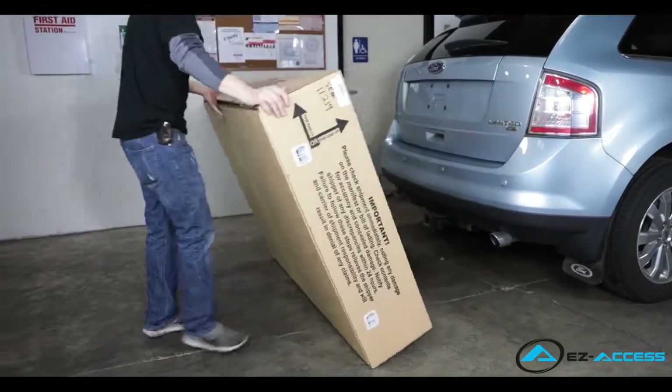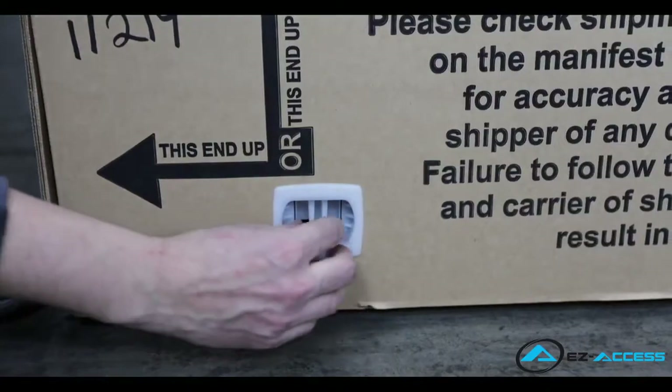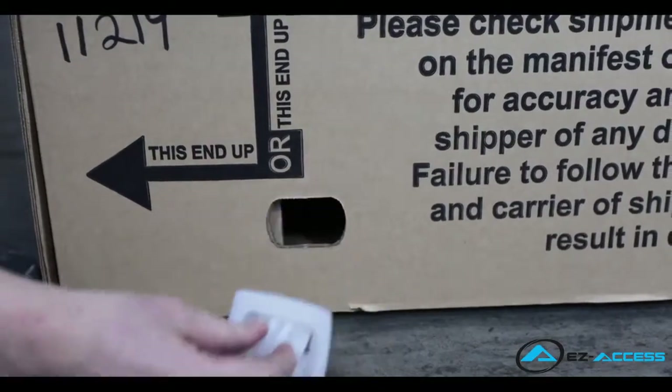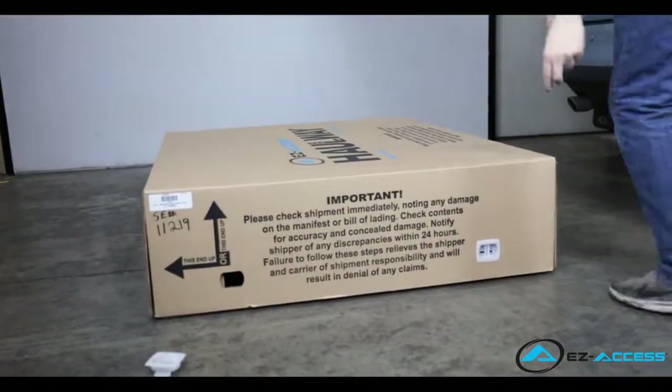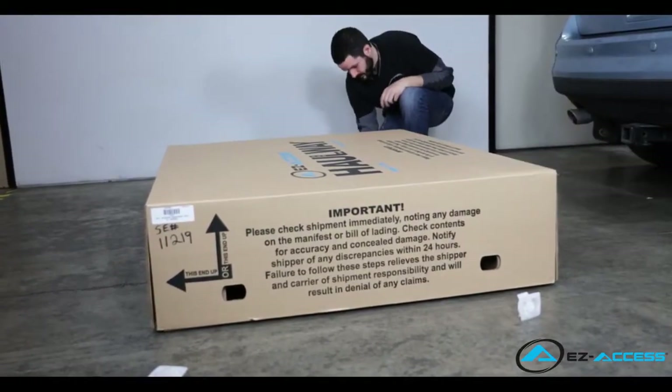We are going to begin this installation by placing the Hallway box at the rear of the vehicle, removing the box lid, and locating the hardware bags. Leave the Hallway in the base of the box as this will make for cleaner and easier installation later on.